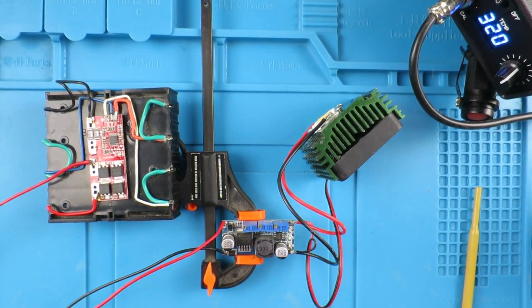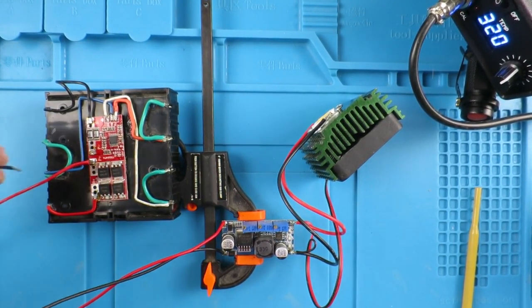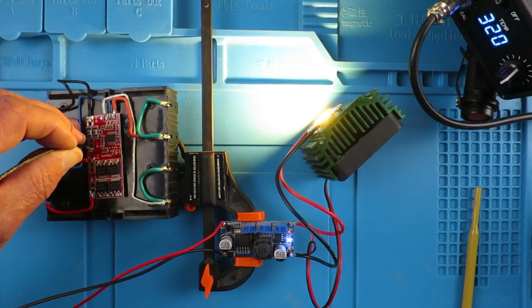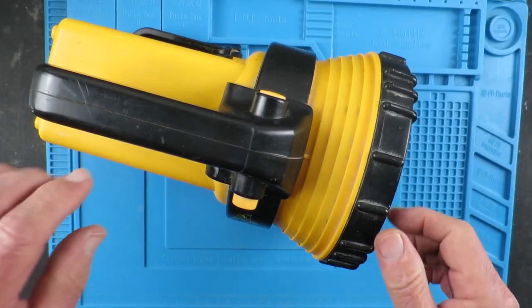Now it's set correctly, we can think about the rest of the circuitry. With the LED and the fan connected up again, let's give it a quick test to make sure everything is working. Yeah, that looks satisfactory. Now let's take apart the torch and see how we're going to put this in.